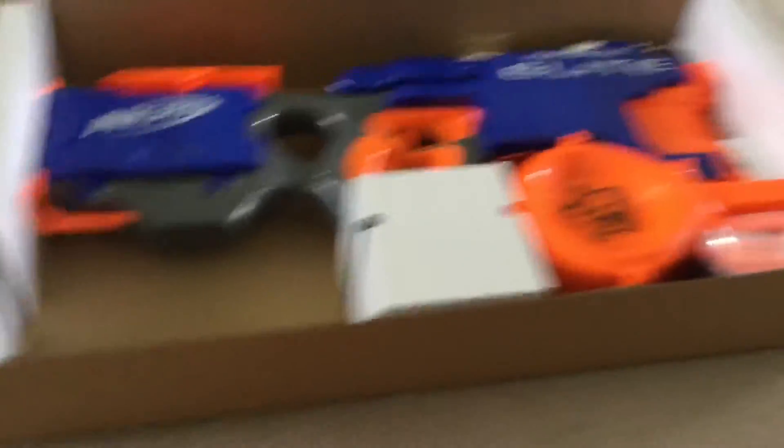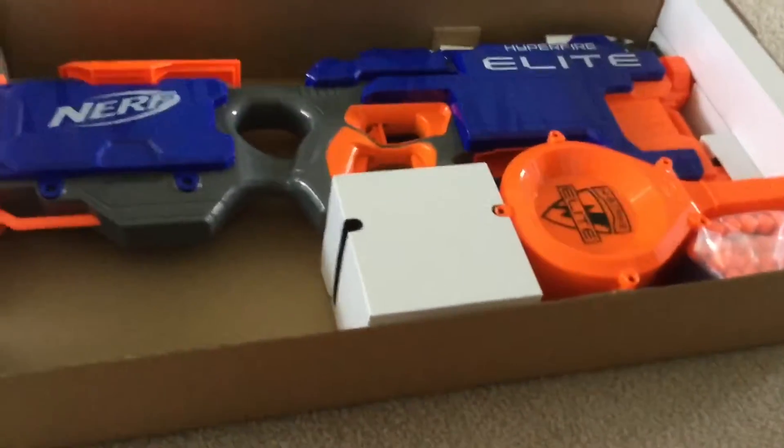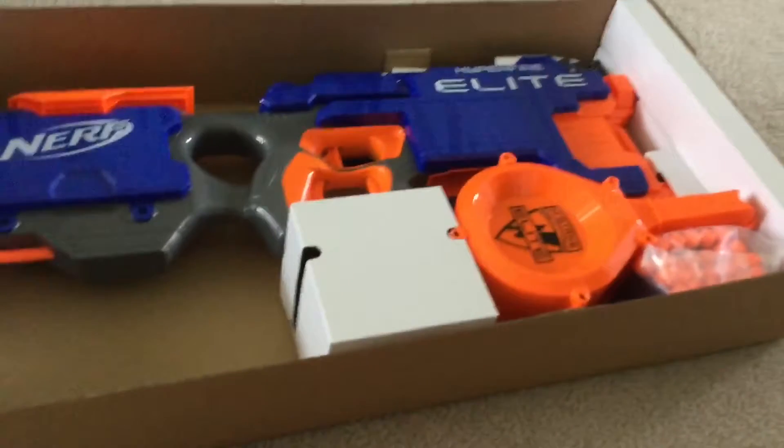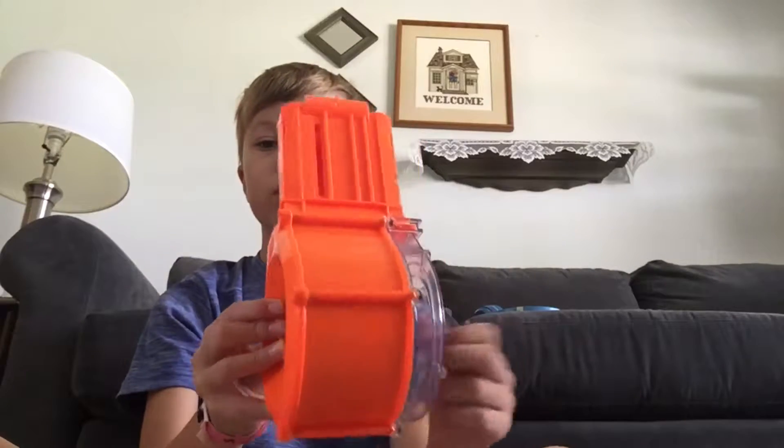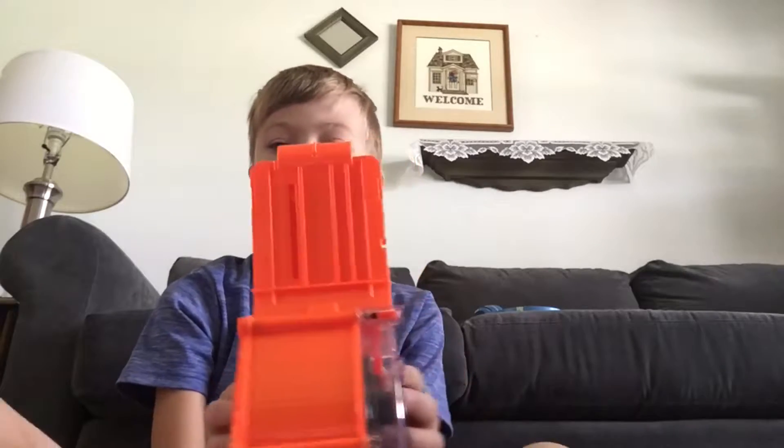I'm gonna put in the batteries and all of that stuff in the Nerf Hyperfire, fill up all the darts, and then I'll do a firing test. I have the gun loaded up now — all that's left to do is fill up the darts. I'm not gonna cut it out or anything, I'm just gonna speed it up.